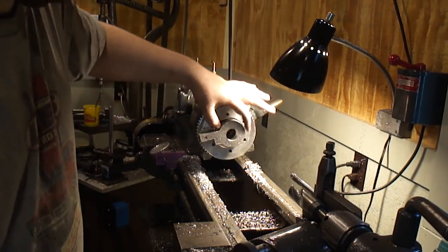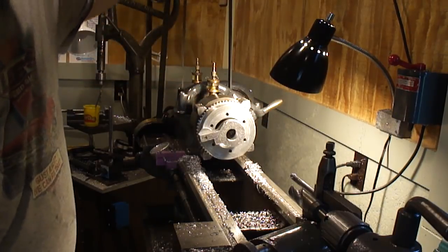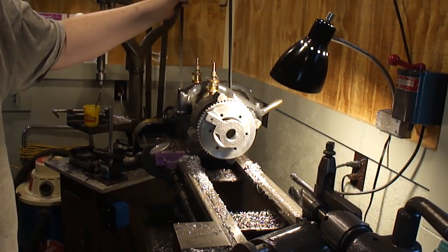Before we do that, it has to be drilled in three spots for the plates to go on and start machining those up.